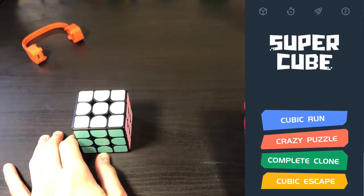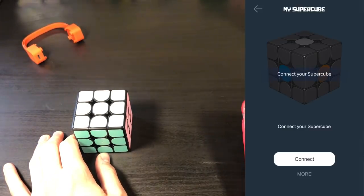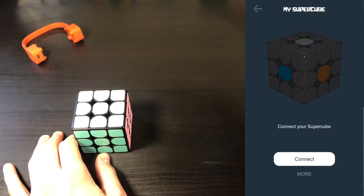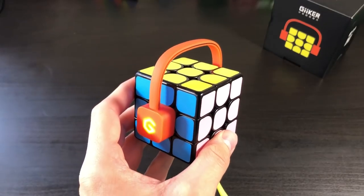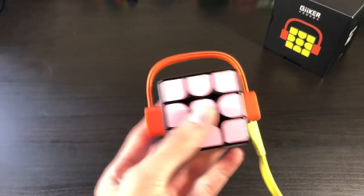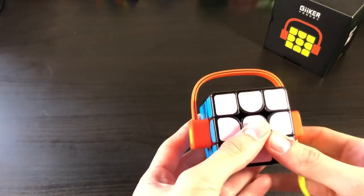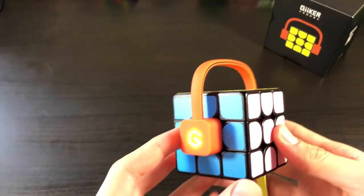I'm not quite sure how to connect. Going to just hit one of them. And then it says connect your Supercube. Going to hit connect. Open Bluetooth to allow Supercube to connect accessories. I have Bluetooth on. So I've currently been trying to connect my cube to my phone for maybe the last 30 minutes, and I've been having a lot of trouble.